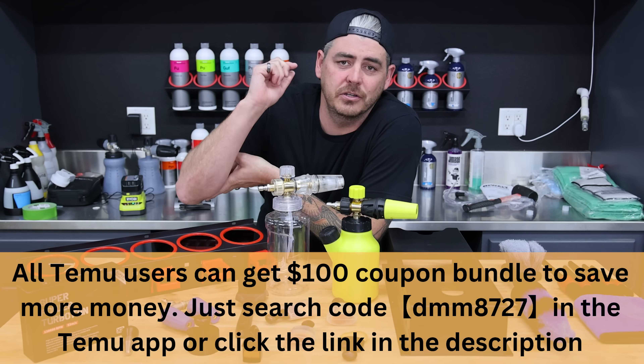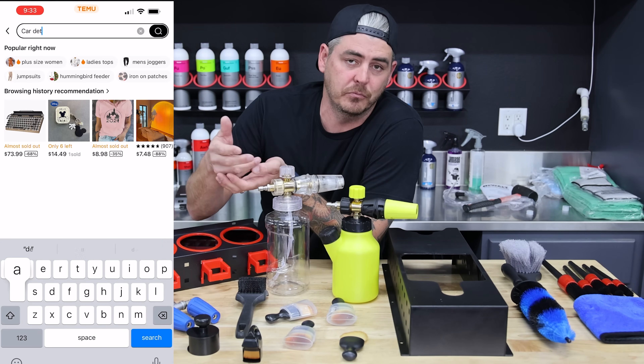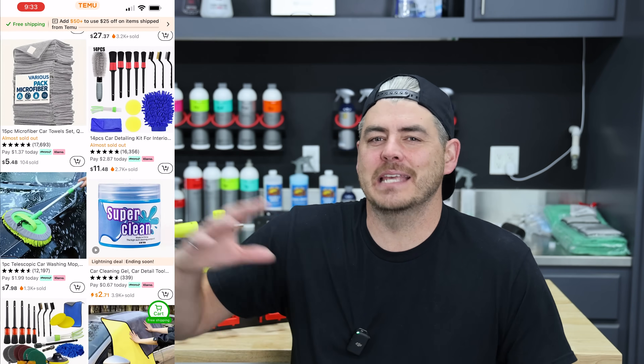I'll have a link down in the description that'll take you directly to where you can download the app and actually get that coupon code so you can save even more on anything that you get. Download the Team U app now for exclusive deals and to check on new arrivals at any time.